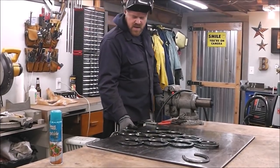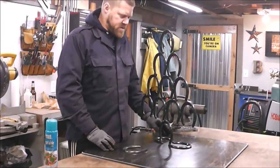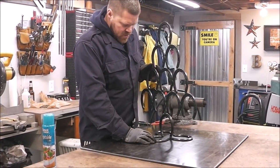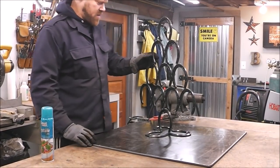We're done — just got to clean it up and paint it. Actually, change of plans: with a little bit of pressure it could tip over, so I'm going to add another horseshoe out front just to help stabilize it.